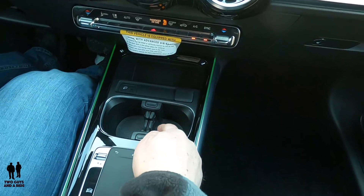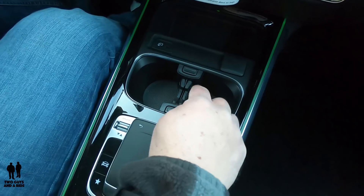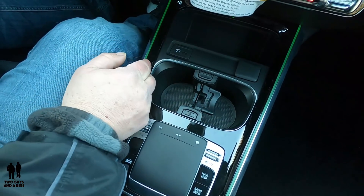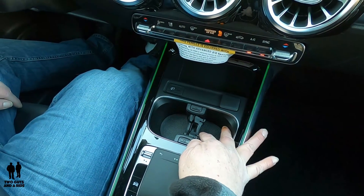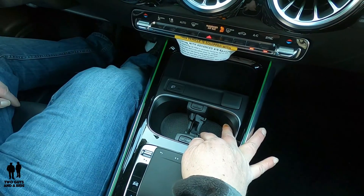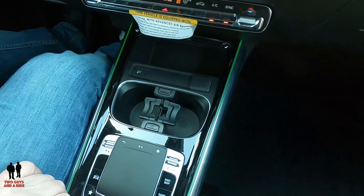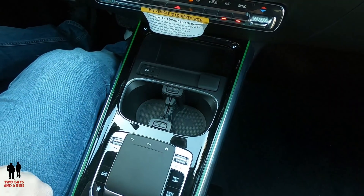Coming down to the cup holders, you've got two buttons here. If I press this one, it pops out and gives me a smaller space to store a cup in — great if you have a smaller mug you want to keep secure. One button does each side, and you simply push them in to return to normal.